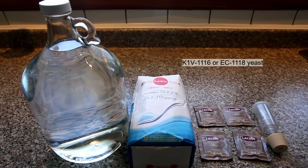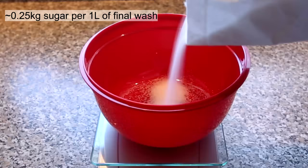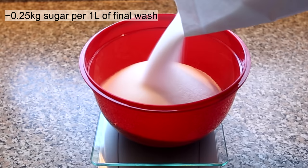Just for terminology purposes, fermenting just sugar is referred to as a sugar wash. To start, you're going to need a bowl and a scale. You're going to want to use about 0.25 kilograms of sugar per one liter of the total volume of your final wash.